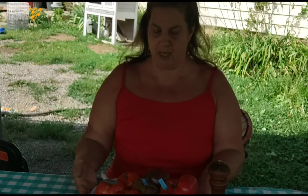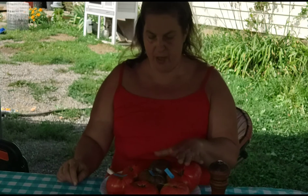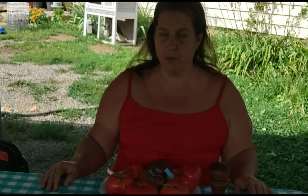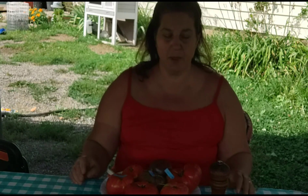Hey guys, this is Laura with McLeod Homestead, and today I've got a few of my tomatoes from the garden and I'm gonna do a little taste test. I've got about six or seven of them here — nowhere near the amount I've got in the garden. I'm not taste testing the little ones, the currants and all that stuff. I'm gonna take a piece, eat it plain, and eat a piece with salt and see which ones taste the best.